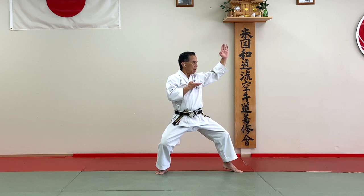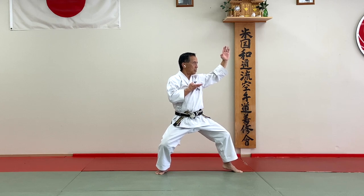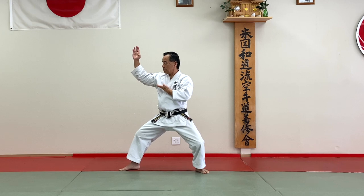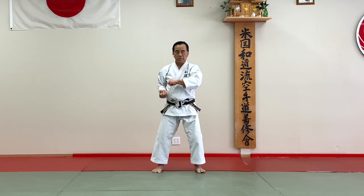First one: Haishu Uke. Keep your hands a little higher, and Nekwashi Dachi. And next one, move your left foot halfway — one way, one direction. Make sure your right toes are straight to the target. And back to Shizentae.